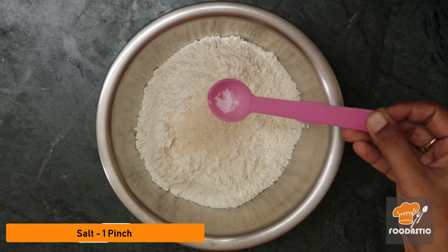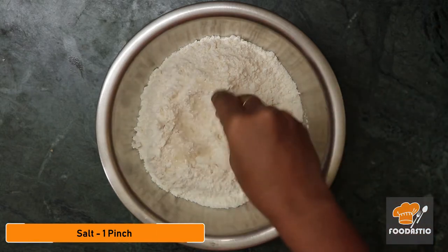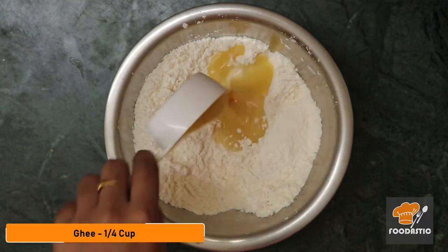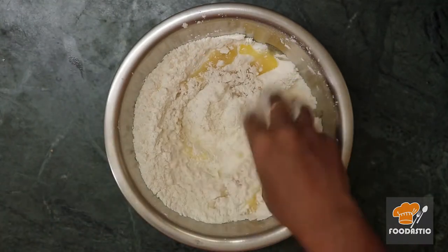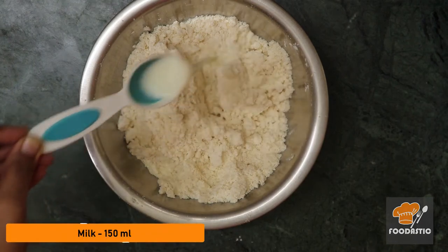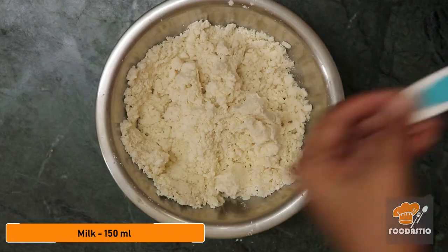Now add one pinch of salt and mix it well. Add a quarter cup of ghee and knead it, then add 150 milliliters of milk gradually.